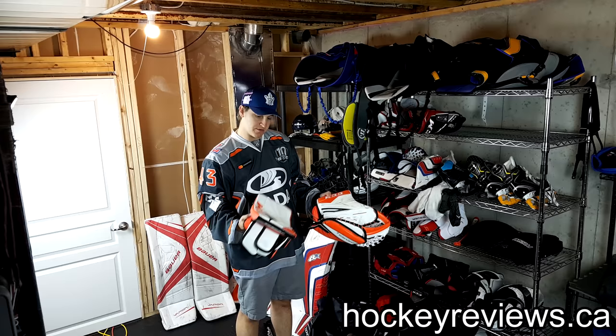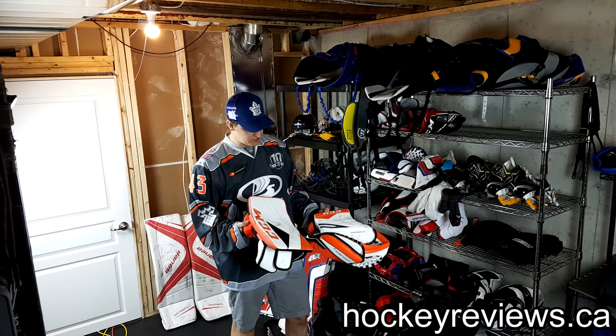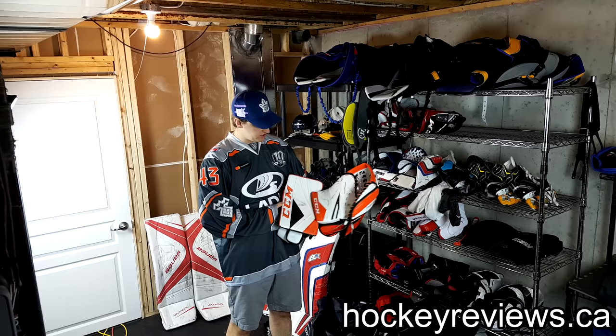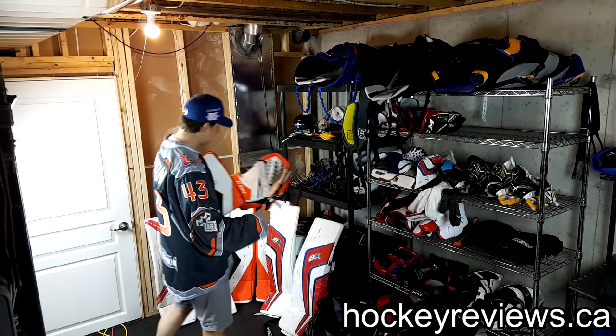Gloves up here — we have the Premiers, and again a full review of the Premiers and Optics is coming very soon, as well as the 1X's. I got a different matching glove that doesn't quite match the pads, and the reason being is CCM has a really annoying color grouping where if you match it all up, the outside of this glove is orange.